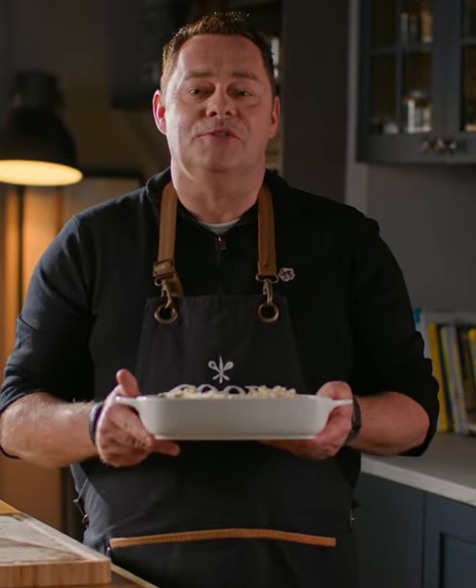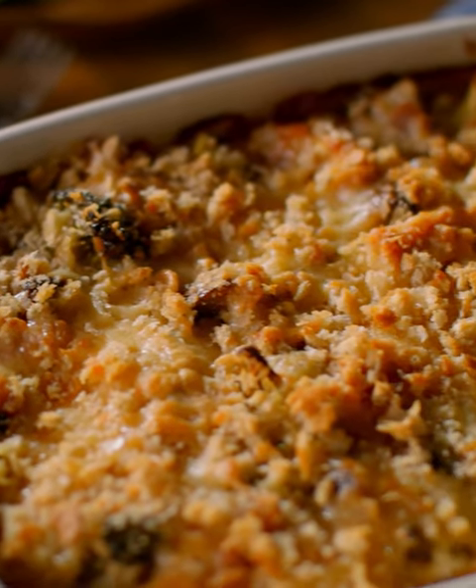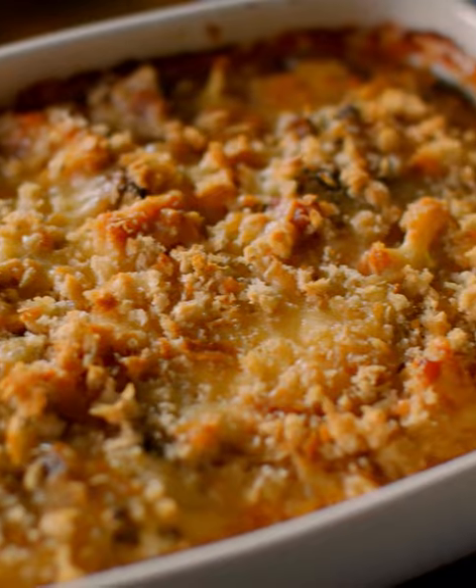Finish it with some more breadcrumbs and it's ready to go into the oven. I have the oven preheated to 180 degrees and it's gonna take about 20 to 25 minutes until it's beautiful golden brown. I love the way the crust has got lovely and crunchy. It's a really quick, delicious, and easy stress-free recipe to make at home — perfect family comfort food. That's my chicken and broccoli bake.